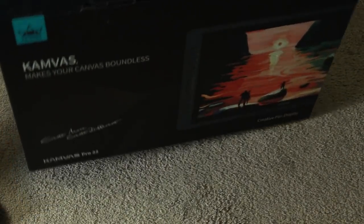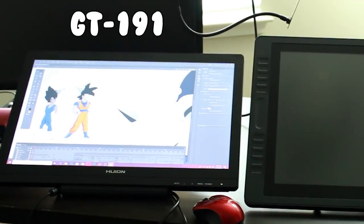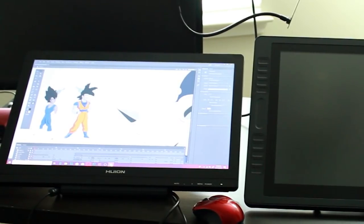Some of you guys know that a few months ago, Huey Young actually sent me this bad boy, the GT191, and I love it. I've been using it to animate my past seven animations. But now they have sent me something even better, and Huey Young wants me to show it off to you guys, review it, let you guys know my honest opinion on it, and let you guys know how you can pick one of these bad boys up yourself. All right, we'll start with the unboxing first.